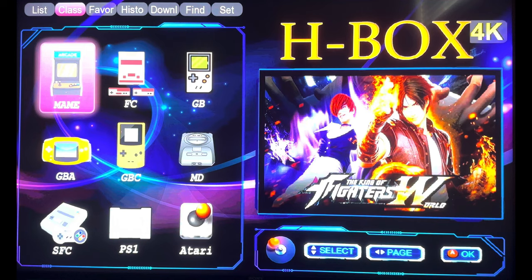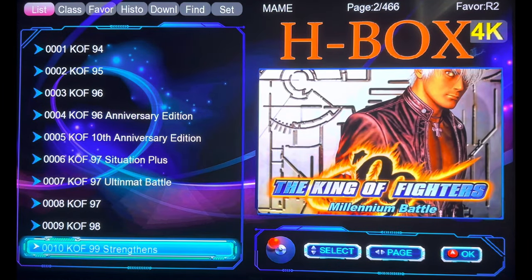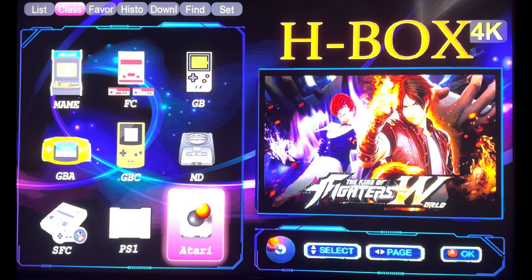Now let's talk about the interface. The interface looks really bad — it reminds me of operating systems used in those generic, nameless Chinese mobile phones or MP3 devices. Here we have a lot of King of Fighter games — these are the Neo Geo ROMs, the arcade emulators. You cycle between options by pressing L1 and R1. There is latency with these wireless controllers — you're going to expect lag when issuing commands regardless of emulator performance.